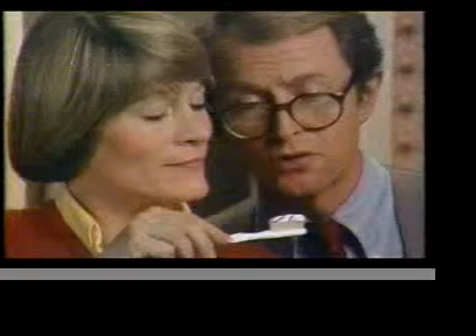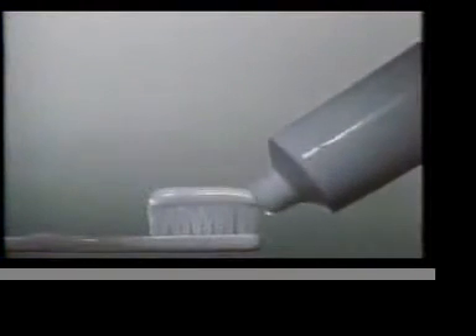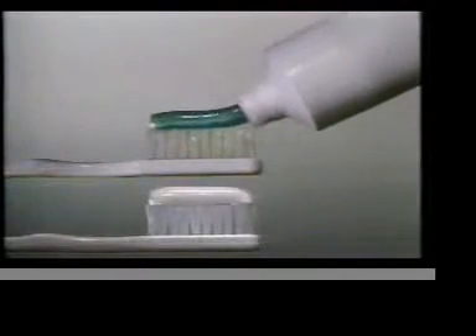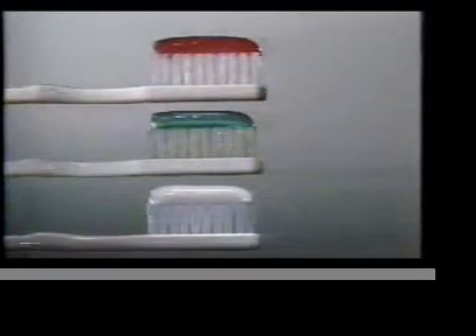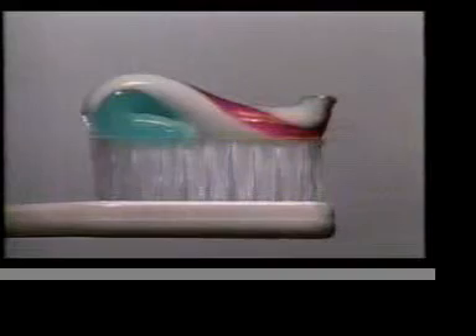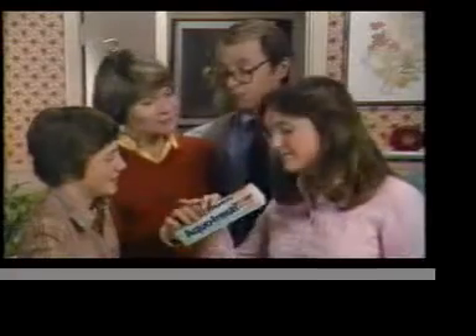Hmm, sure looks different. All the cavity-fighting fluoride of the leading paste. All the breath freshener of the leading gel. And a formula clinically proven to clean teeth and remove stained film. Concentrate it in one.